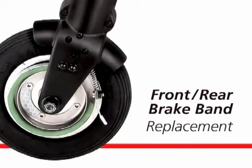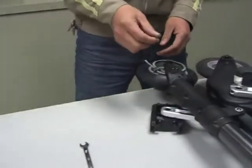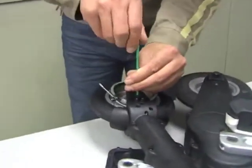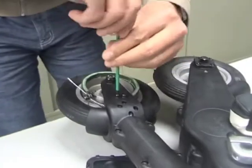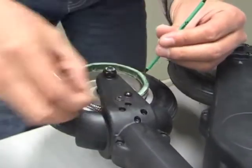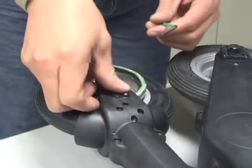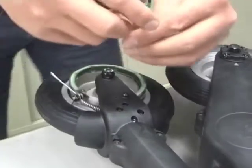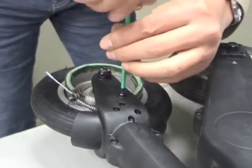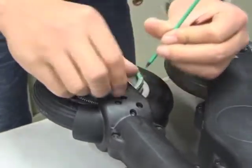This requires the 8mm AF spanner and the 2.5mm hexagonal wrench. Remove the two button head fasteners along with the spring washer and the plane washer. This releases the brake band.